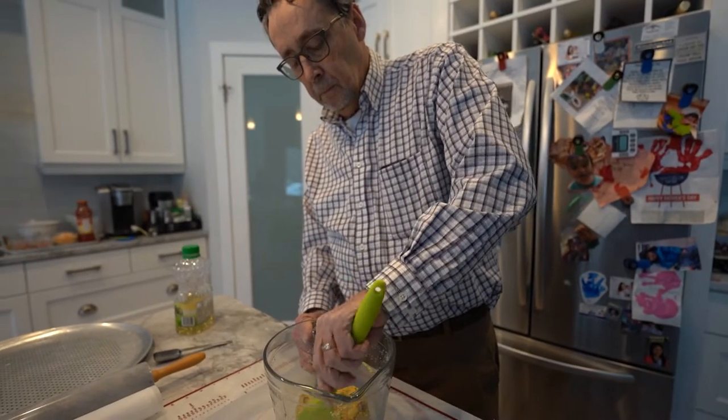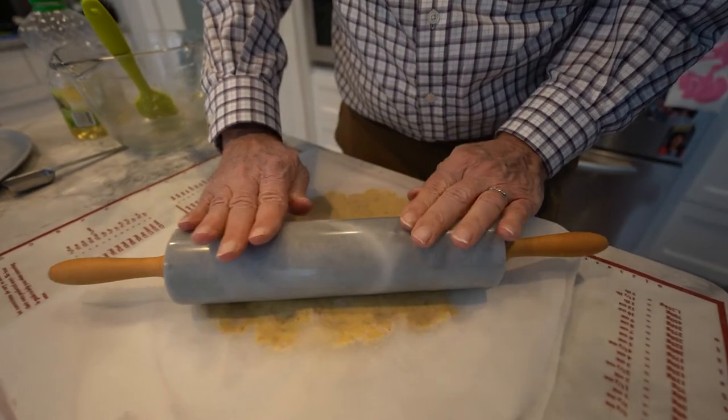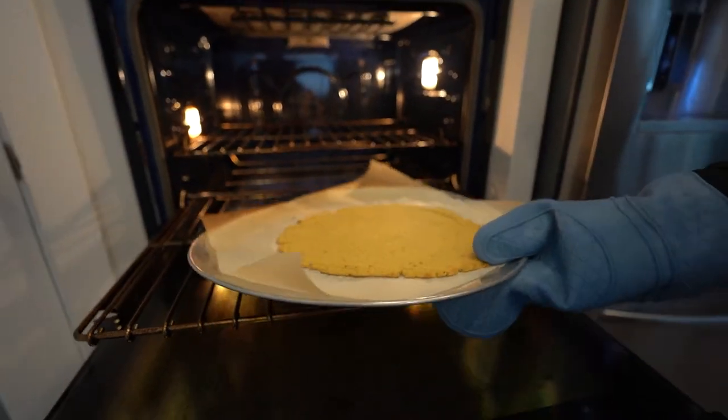Hey guys, welcome to Neri's Kitchen. Today we have a special guest and a special pizza crust called Lupin. We are going to make a delicious pizza and Ron's going to fill us in with his success story of creating this Lupin crust.